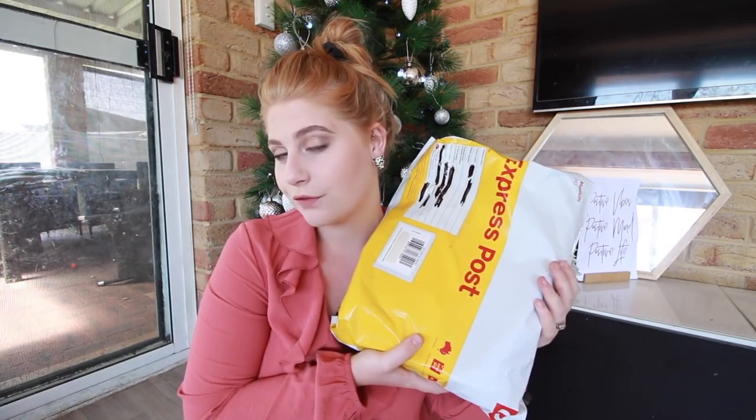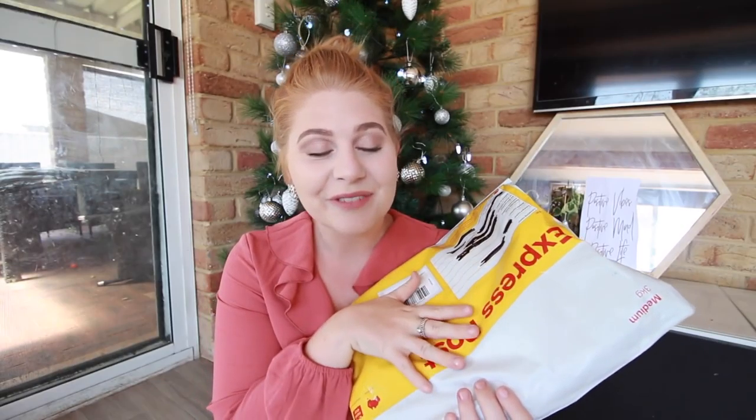Obviously I have got a package from her. I'm going to open it up and show you what she got me, and I'm really excited because I haven't done one since last year. Before we get going, if you want to see all of my other box swaps that I've done, or just the Christmas ones, I'll leave them all linked down below. I think I've done about six, maybe seven box swaps.